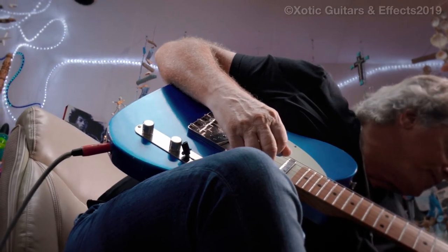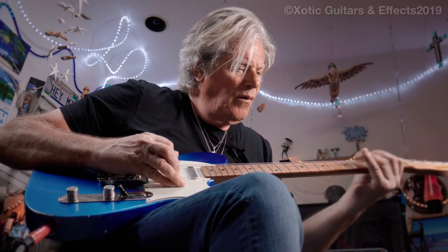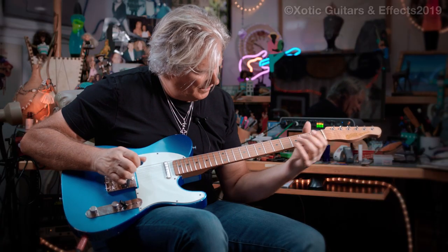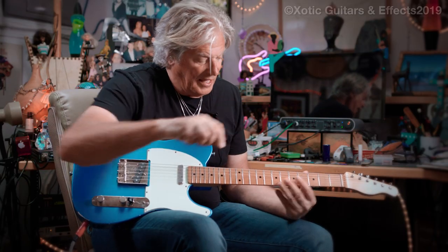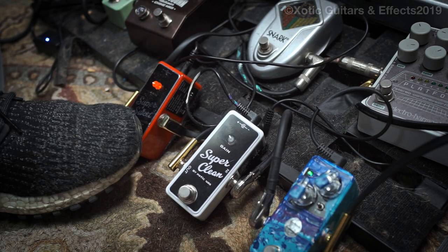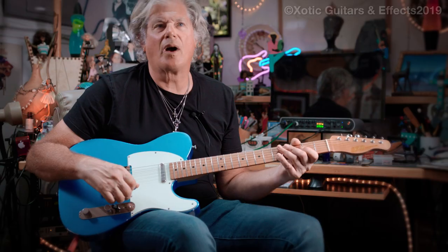The Super Clean will do it too. The Super Sweet has a lot of gain where you can just have it on a little bit — less than a quarter. So it's almost like you can set it up: the Super Sweet is a little more aggressive, and the Super Clean is more for when you just want a louder signal. But those are winners for sure. Love them.